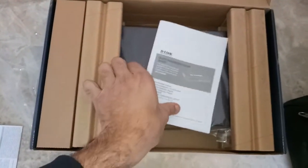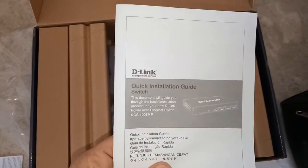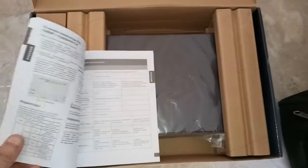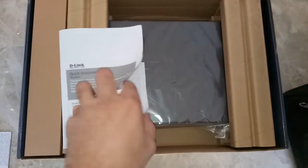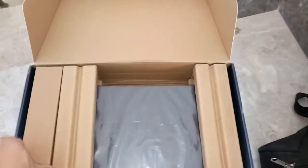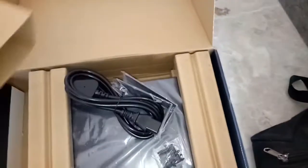Inside you can see there is a warranty card and safety information about this PoE switch. This is the installation guide — a proper installation guide available in many languages. And here is the power adapter cable.